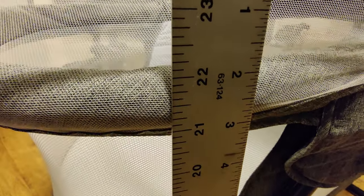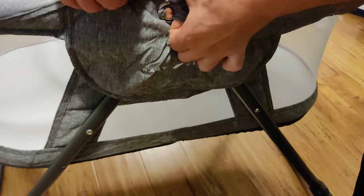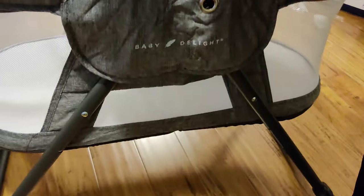Here you can see the measurements of this bassinet. From the ground up to the very top of the bassinet it's around 22 inches. At the base of the bassinet where your baby will be, it's around 11 inches.